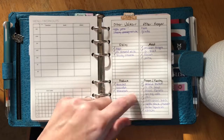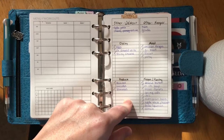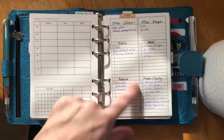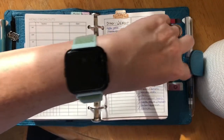I actually don't remember which insert this is — I'll put it in the description below. It might be the two days per page vertical, but I'm not sure. I use it for groceries.